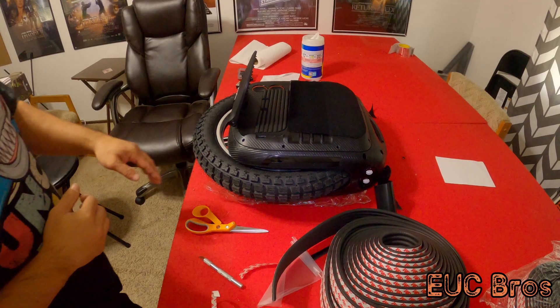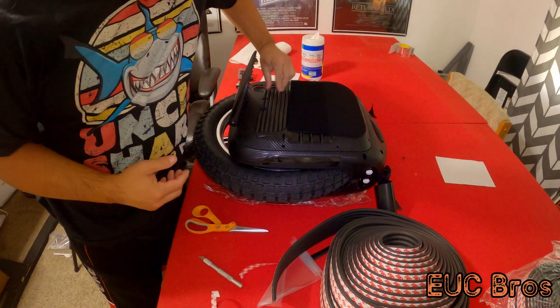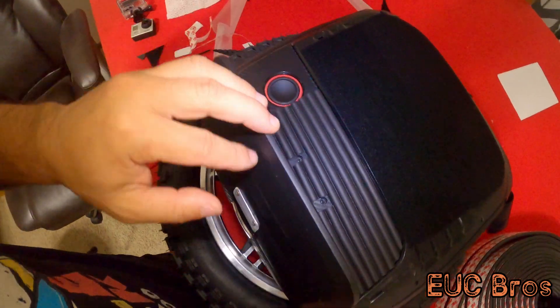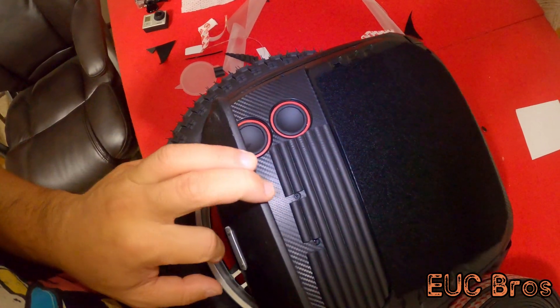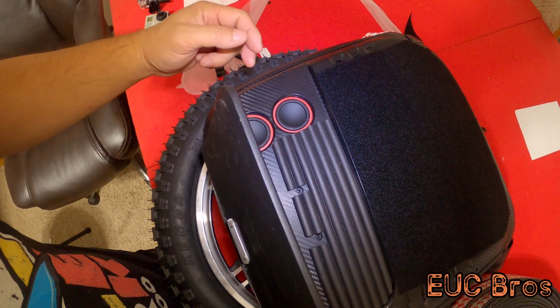Both sides are done now — front and rear, or left and right — this is done. Same thing over here, I made holes for the screws and there are speakers, didn't cover the speakers up. I might put one more strip back here, but it's not really necessary, just for looks.